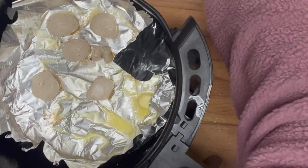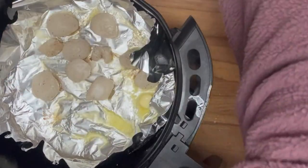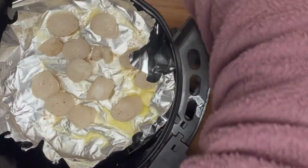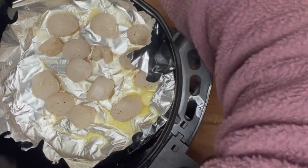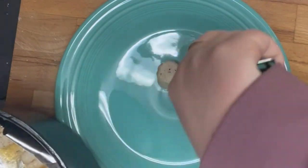Now I'm taking the scallops and loading them into the air fryer. You want to make sure that everything is in a single layer. I didn't want to overcrowd my basket so I did this in two batches. If your air fryer is bigger you could do more at one time. You're going to cook these at 400 degrees for six minutes, turning them halfway through — so at three minutes you flip them over, and after six minutes they are done.